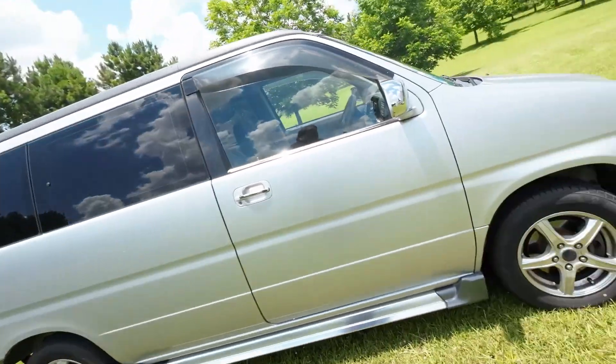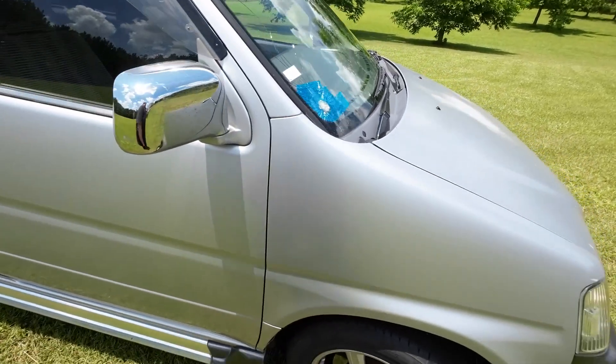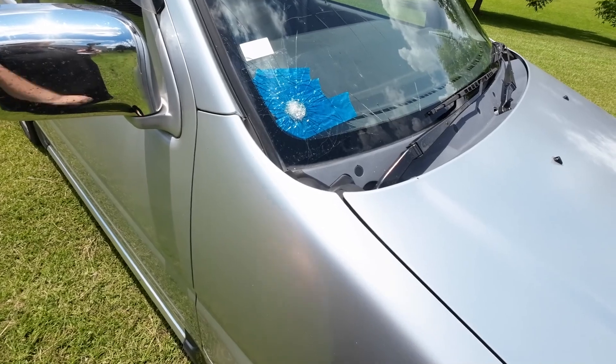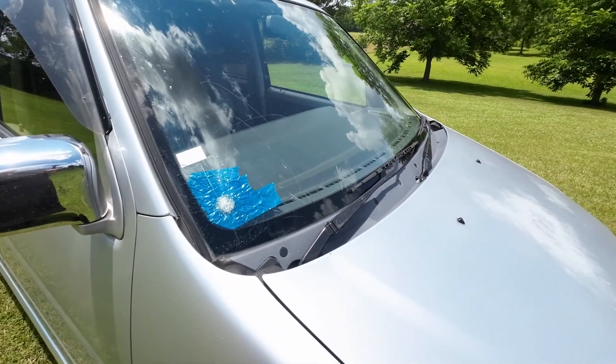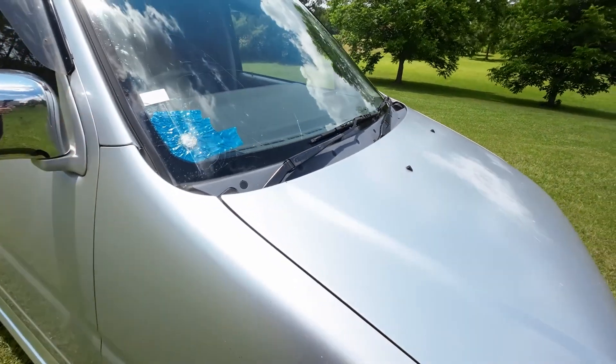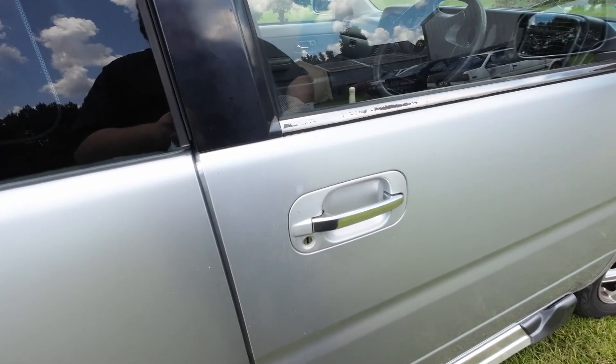Two weeks after having it, first time driving to the city of New Orleans — boom — got the windshield cracked by the airport, airport construction. Now I'm trying to find a windshield cheap. That's the only problem about importing these JDM cars: if you import something that wasn't brought to America, finding windshields is a challenge.